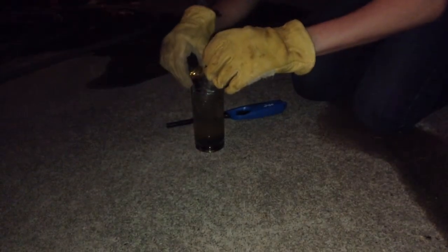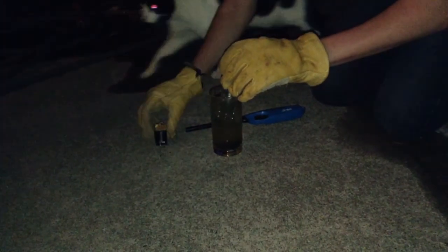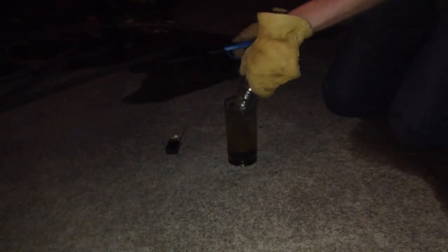First you get a battery and wrap wires around the two positive and negative ends, and you put that in water and add salt. Then you put a container on top to contain the gas coming up, and then you wait a couple hours. Then you take it out as shown and light it.